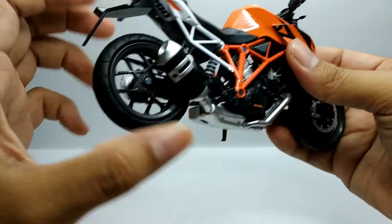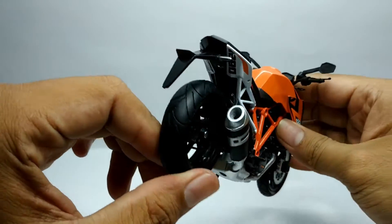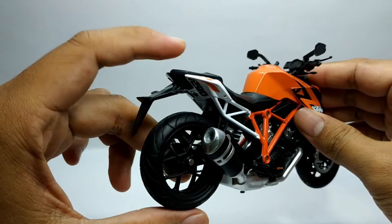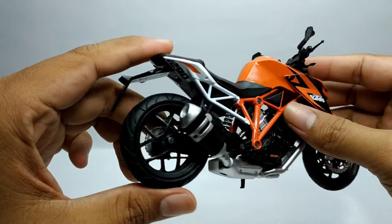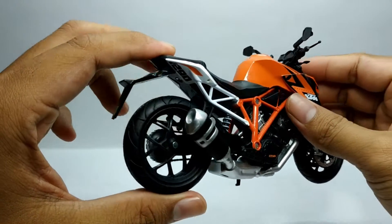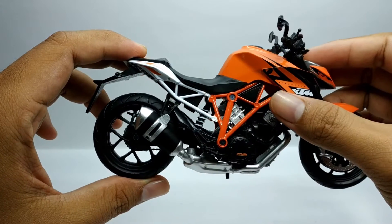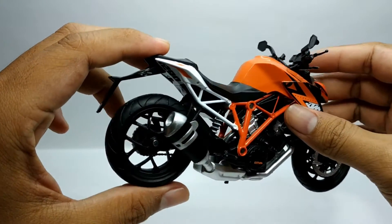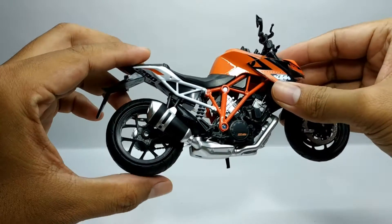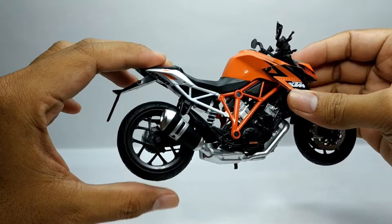Sama halnya di belakang juga, dia menggunakan ban karet, cuma dia lebih lebar. Di sini, swingarm ini menggunakan single arm, namun untuk suspensi tidak berfungsi ya. Jadi suspensinya di sini hanya hiasan, jadi tidak berfungsi.